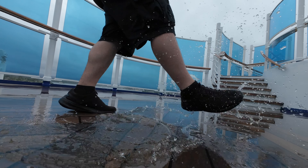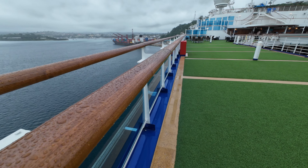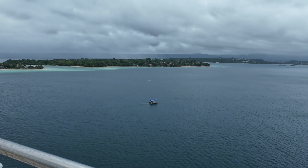Here in Australia I use 4K 25 frames per second. If I need to slow down footage I'll go to 50 or 100. If I was in America, I'd be shooting at 30, 60, or 120 frames per second.